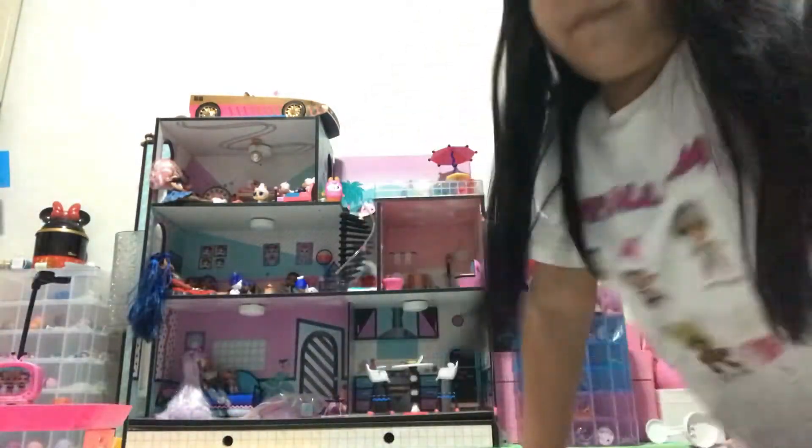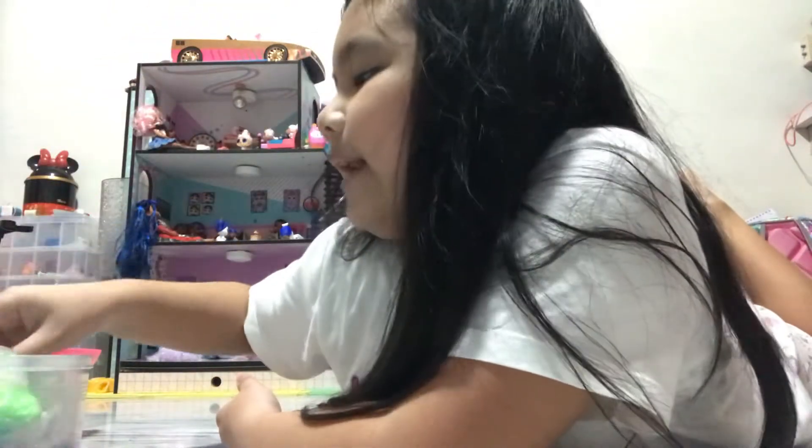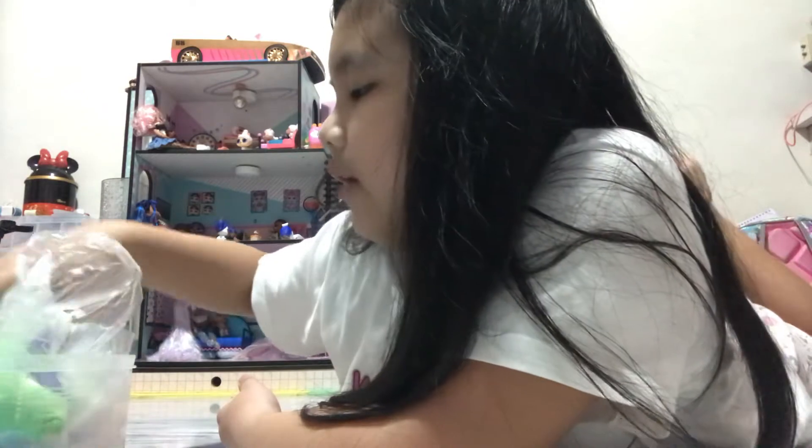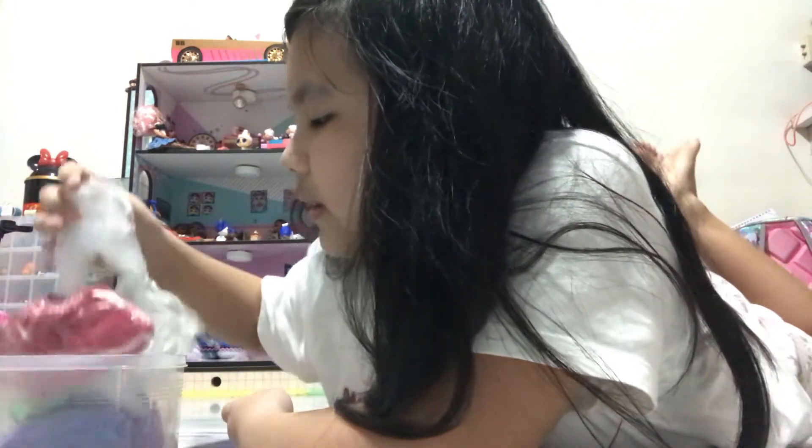I'm going to show them to you. These are all the colors. I got green too, which I put in a plastic bag. I got purple, which is super soft and squishy, which I also put in a plastic bag. And the last one I got is the red one.